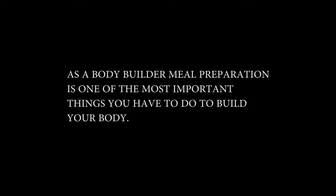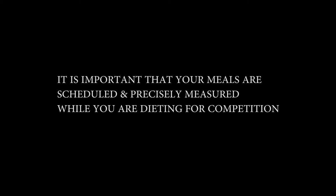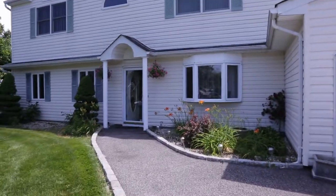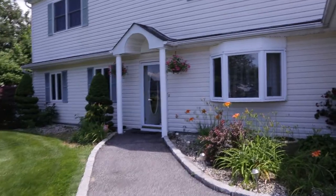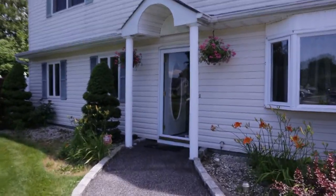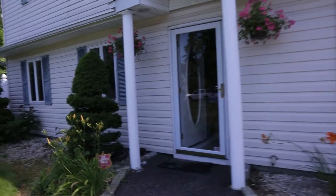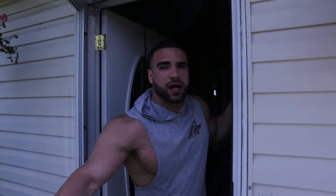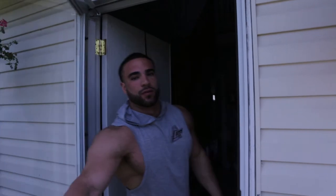Hey guys, this is Mike. We're going to show you some cooking today and we're going to do some legs at Beb's. Come with us.